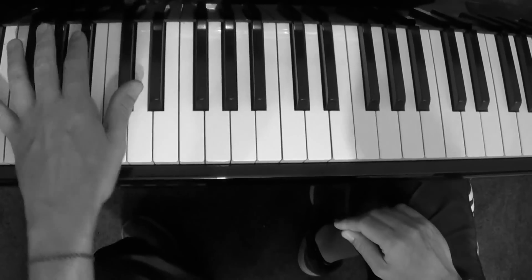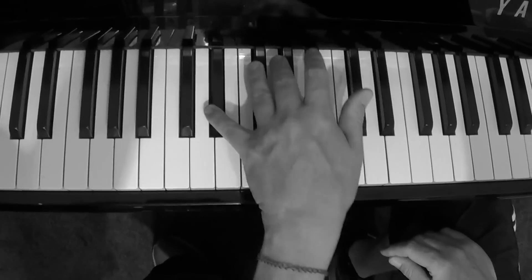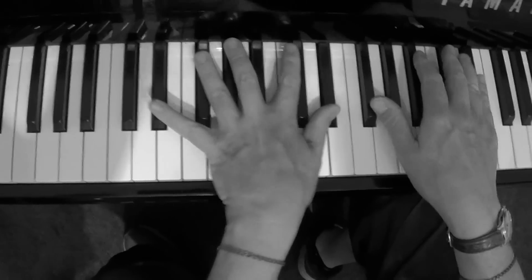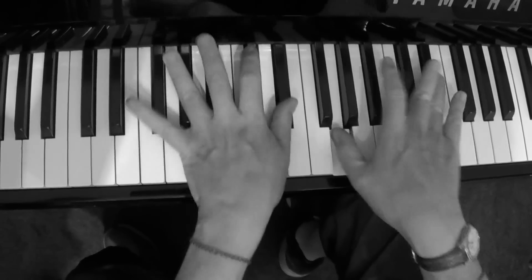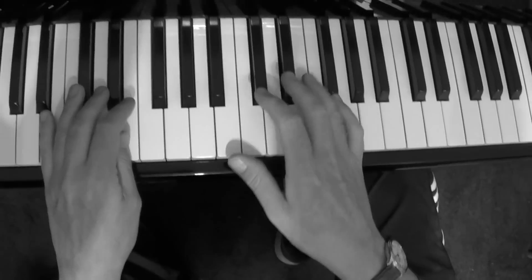But this actually also reminds me of the old Dr. John left hand. Almost like that.